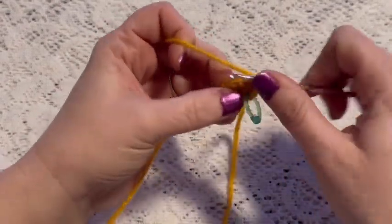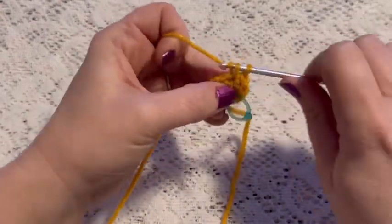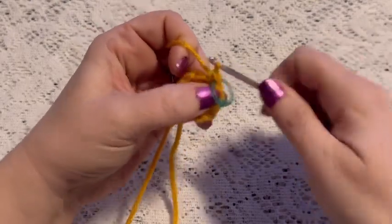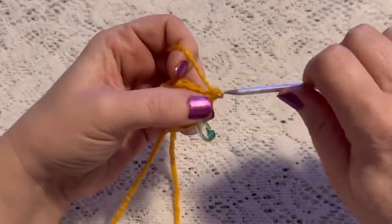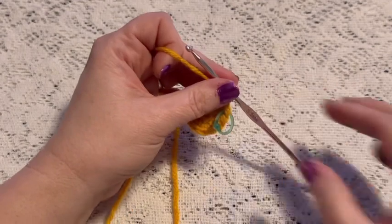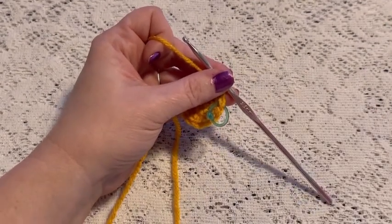For round two we're going to do one increase in each stitch all the way around, and when you come to the end of this round you should have a total of 12 stitches. For round three our repeating sequence will be one single crochet followed by one increase, and at the end of this round you should have a total of 18 stitches.